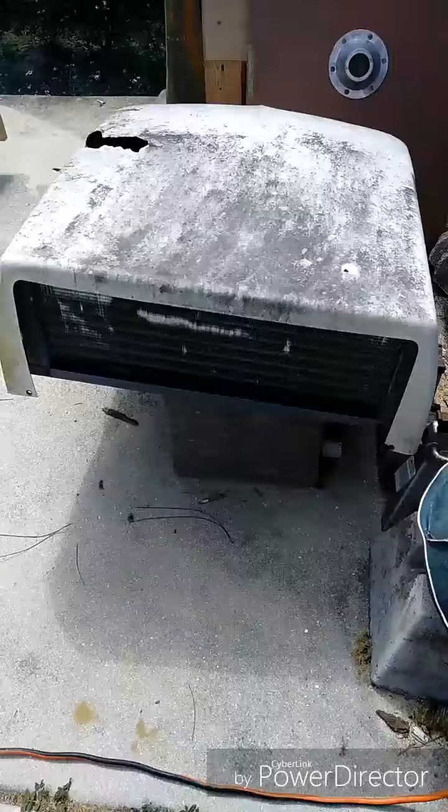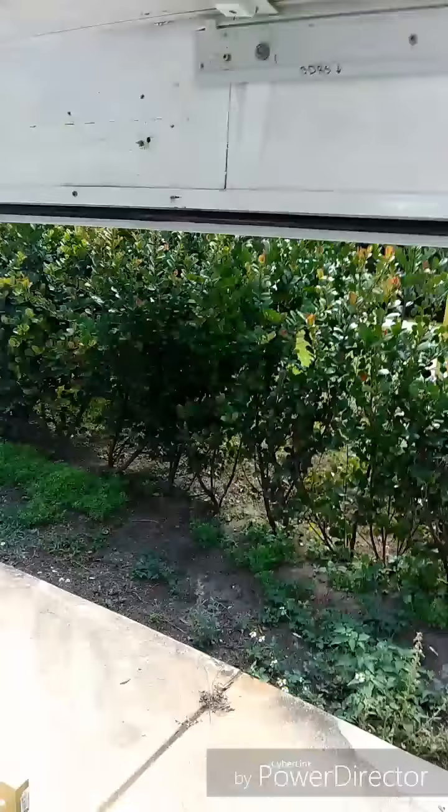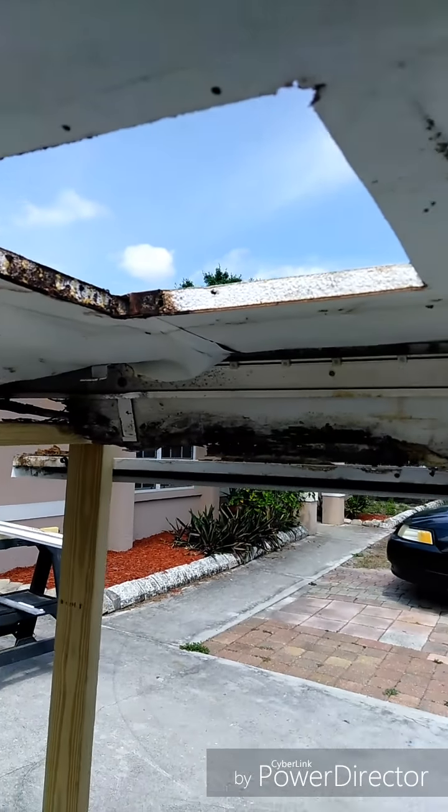Alright guys, I got the AC unit off. I started taking rails off of the inside and then realized that I had to take the cross members off first, and that the weight of the AC was just crushing here, so I decided to go ahead and get that out of there too.